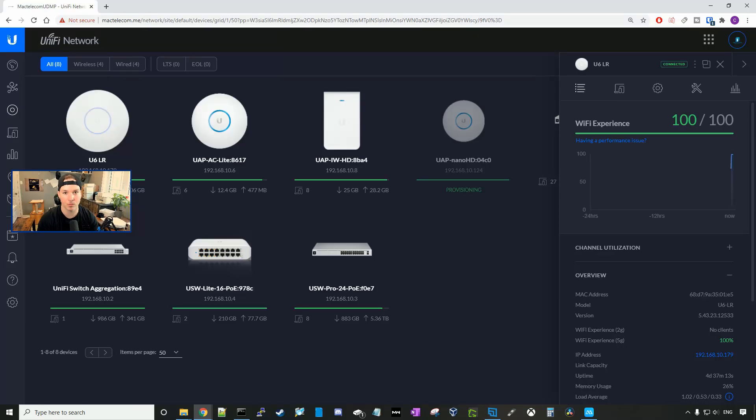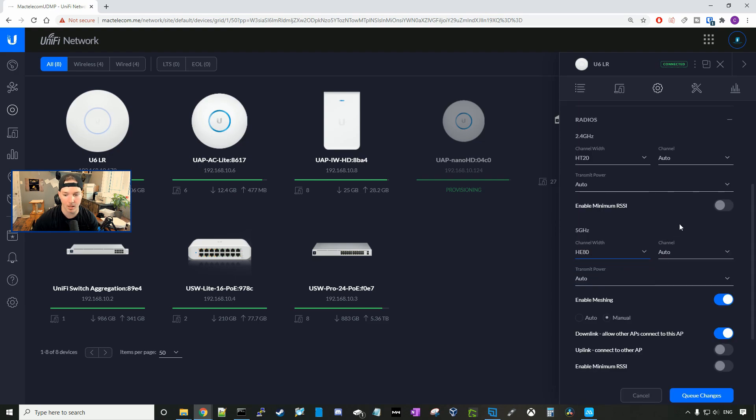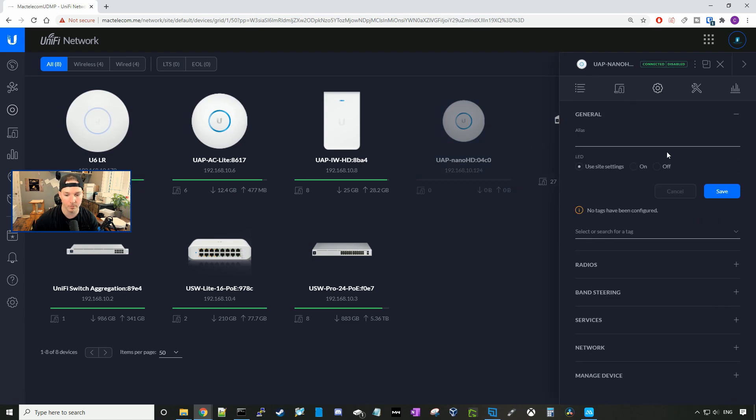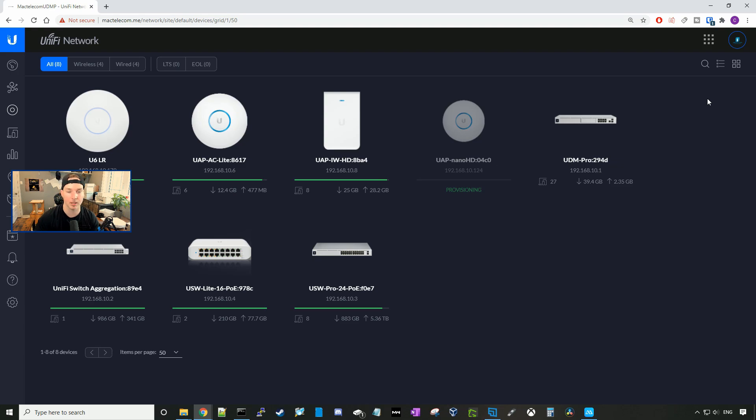Now we've completed the tests for both access points when set to auto. We're gonna set the 5 GHz channel width to 80. On the UniFi 6 LR, we click on the LR, go to the config wheel, scroll down to radios, and change it to HE80, leaving channel and power on auto. We'll do the same thing for the Nano HD — go to the config wheel, radios, and switch it to VHT80 with auto channel and auto power. I've been disabling the access point we're not using during testing, so when we switch, we'll enable the relevant one and disable the other.